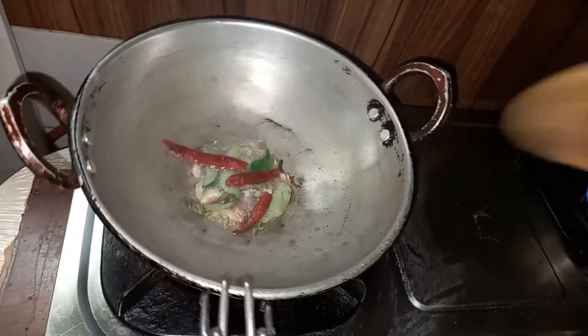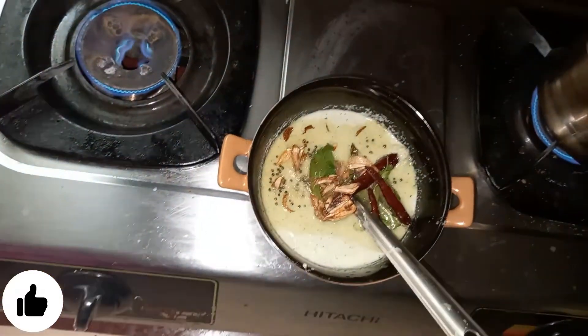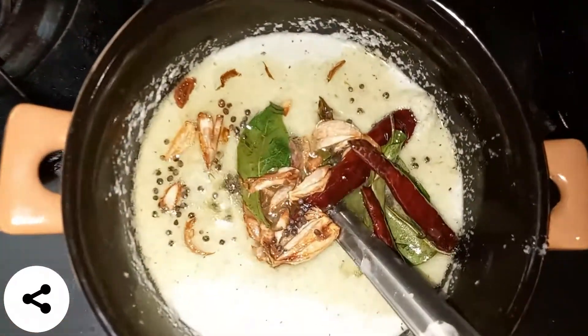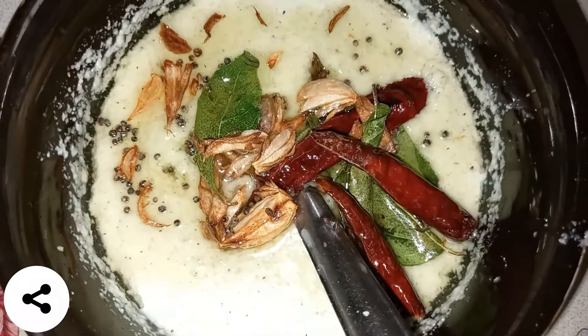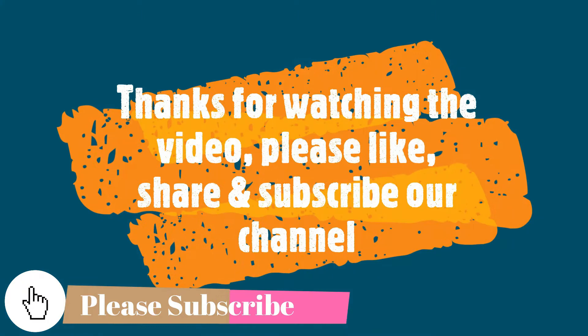It will put the brown color on it. It will not be the same. Now we will put the chammandhi in. The chammandhi is ready. It is not necessary to remove the chammandhi. Thank you very much.